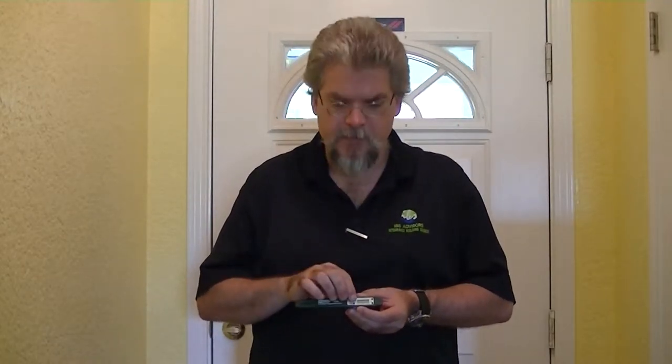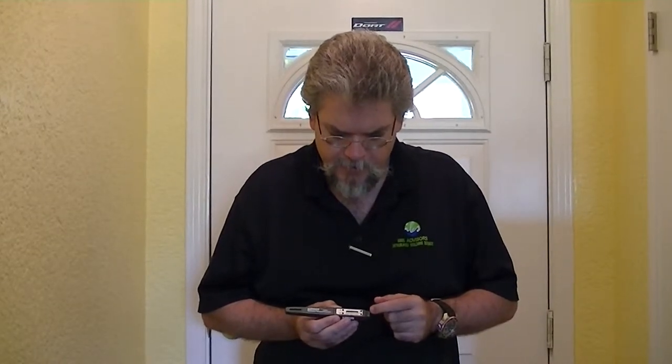This is an X-Tech humidity temperature pen. Sometimes these are referred to as thermohygrometers because it measures both temperature and humidity levels. I'll turn it on and it'll display the temperature and humidity levels right here.